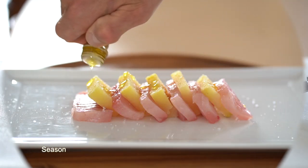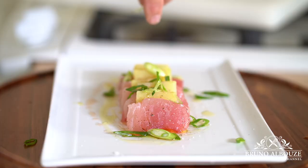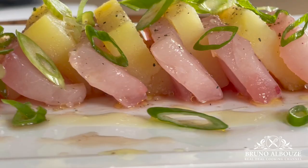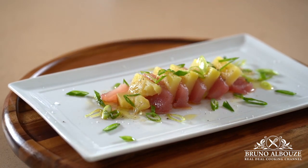I hope you guys have enjoyed this full of flavor, right from the ocean appetizer episode. To get the full recipe, go to my website brunoalbouz.com. And please give me a like and don't forget to subscribe. Have a gorgeous day! Ciao, ciao!